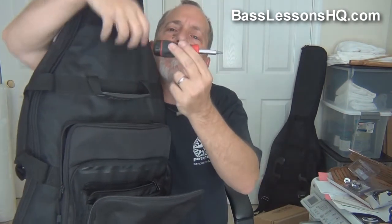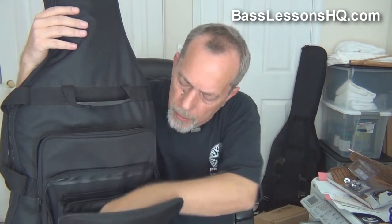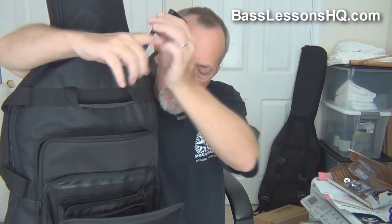Starting with the tools — I love these screwdrivers. They're like $1.99 at one of the big box stores, and everything I need in just a really compact package, which is great for saving space. If the screwdrivers won't take care of it, chances are those Allen wrenches will — that's everything on the bass that needs an Allen wrench. Then I've got a bass string winder, and it does have a cutter in it. So that's my whole little tool kit.